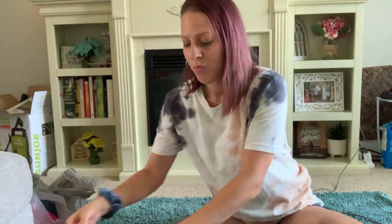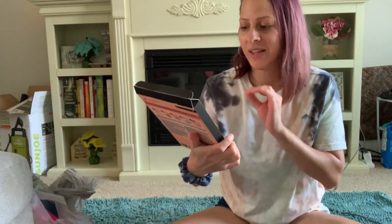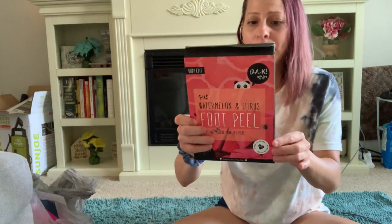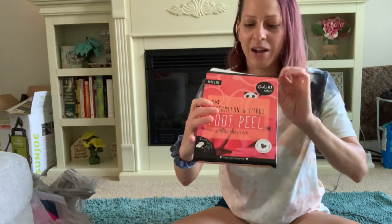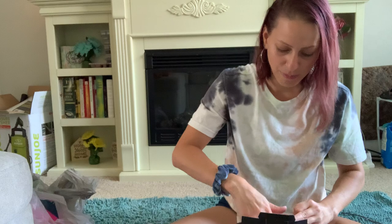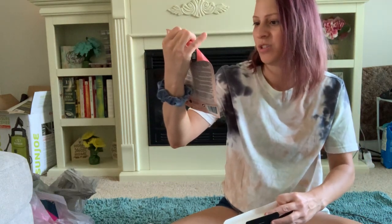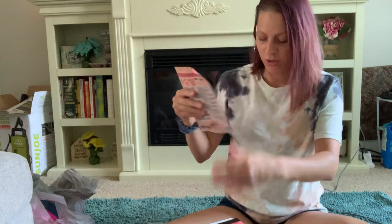So this is where we left off. They have these watermelon and citrus foot peels at the Dollar Tree, and I am so excited to try this. There is only one in a pack — actually wait, let me check — no, no, there's only one.